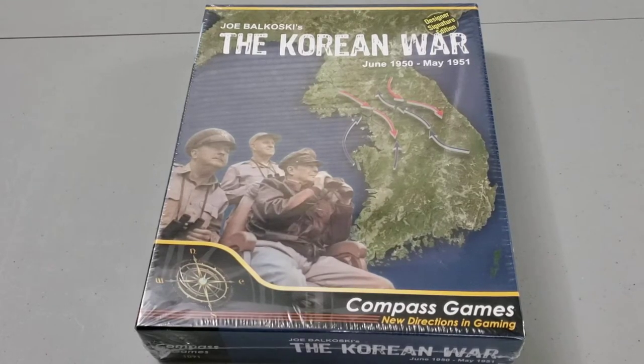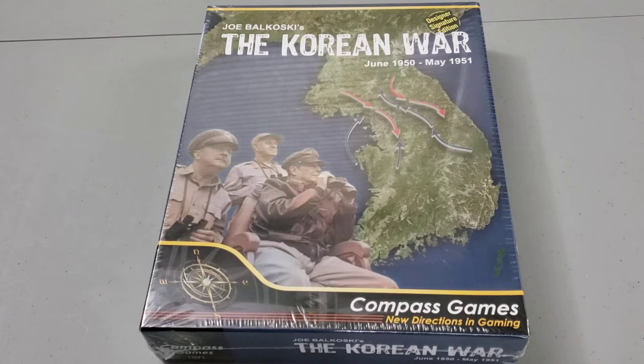Hey folks, Steve here with a special unboxing video for you today. We are going to be looking at Joe Balkowski's The Korean War, June 1950 to May 1951, published by Compass Games. I just got this in the mail today, and I couldn't wait to crack it open, and we're going to do the unboxing video here for you.